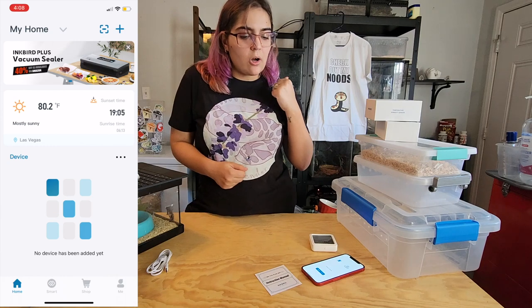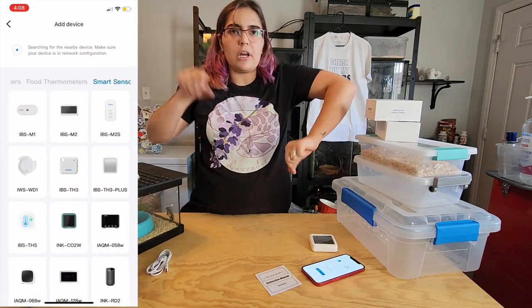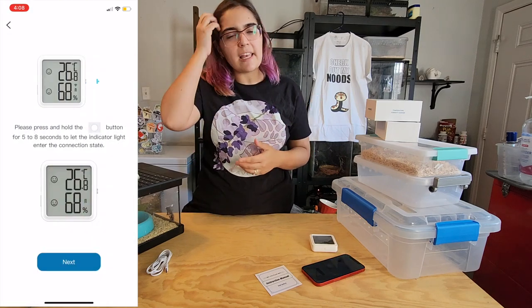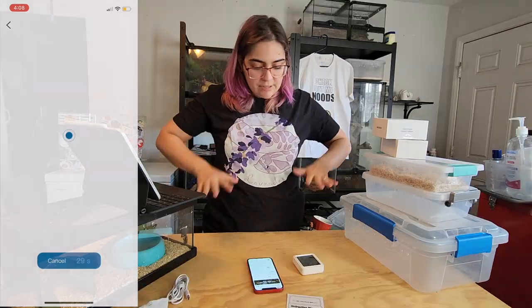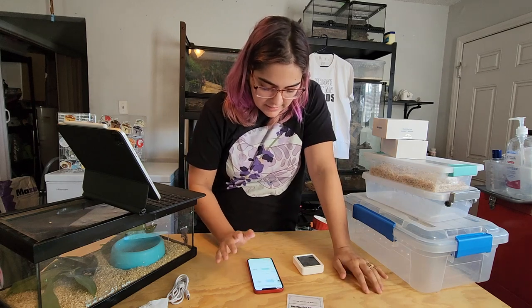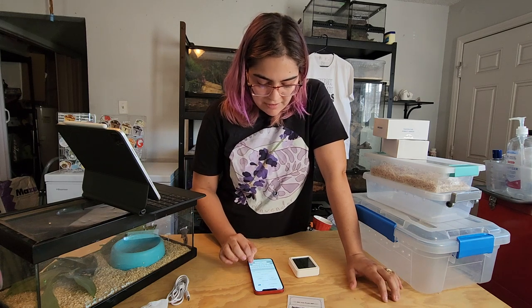Now we're pairing the device, which involves going into the app. There's a helpful video guide, and then you hold the little action button for five to eight seconds until the Wi-Fi indicator starts blinking. Now that everything is downloaded, the device — the IBS TH3 Plus — is showing up in the app. Let's click on it and configure it.